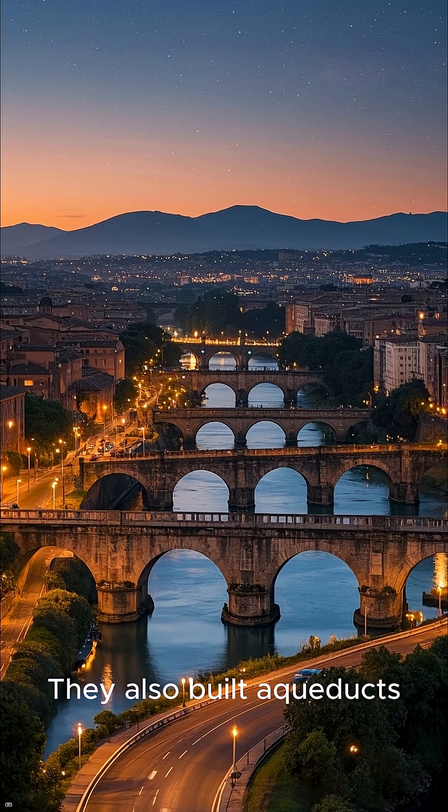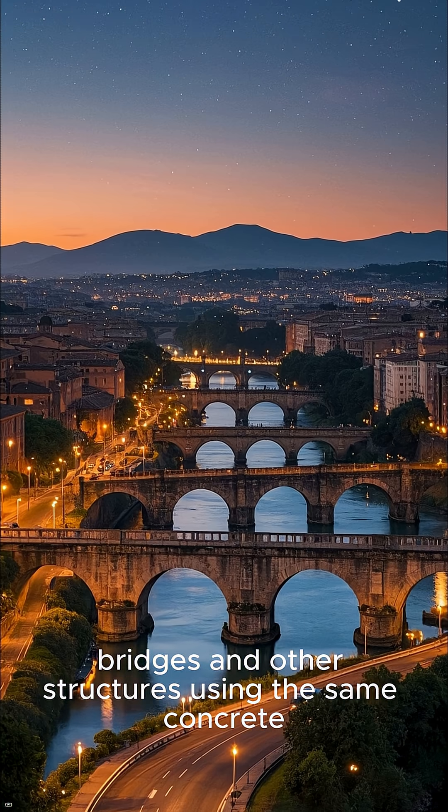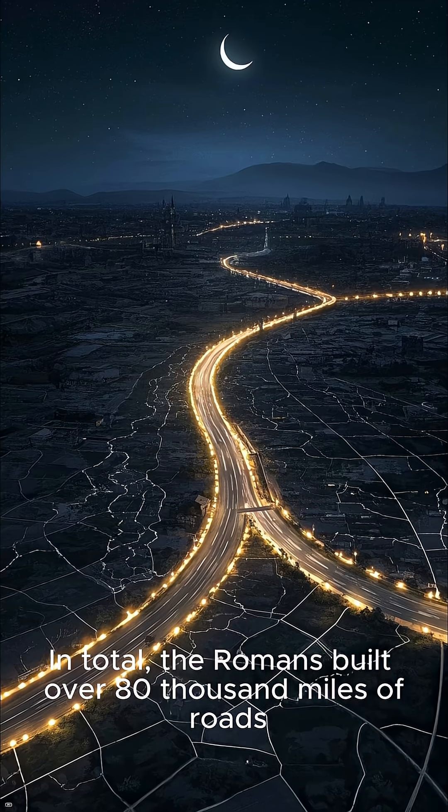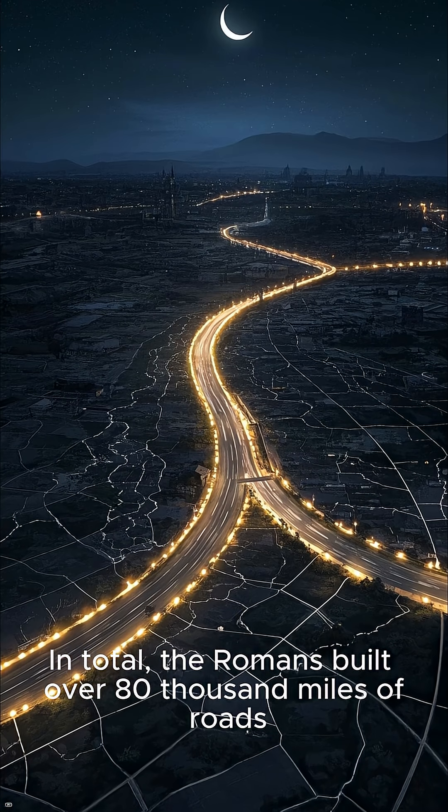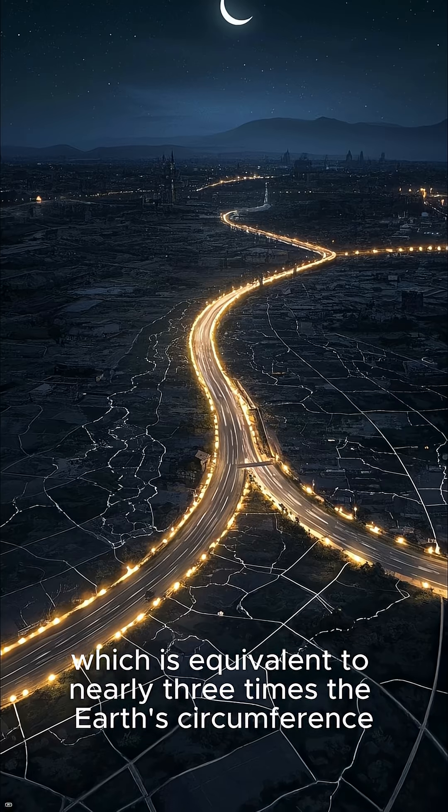But the Romans didn't just build roads. They also built aqueducts, bridges, and other structures using the same concrete. In total, the Romans built over 80,000 miles of roads, which is equivalent to nearly three times the earth's circumference.